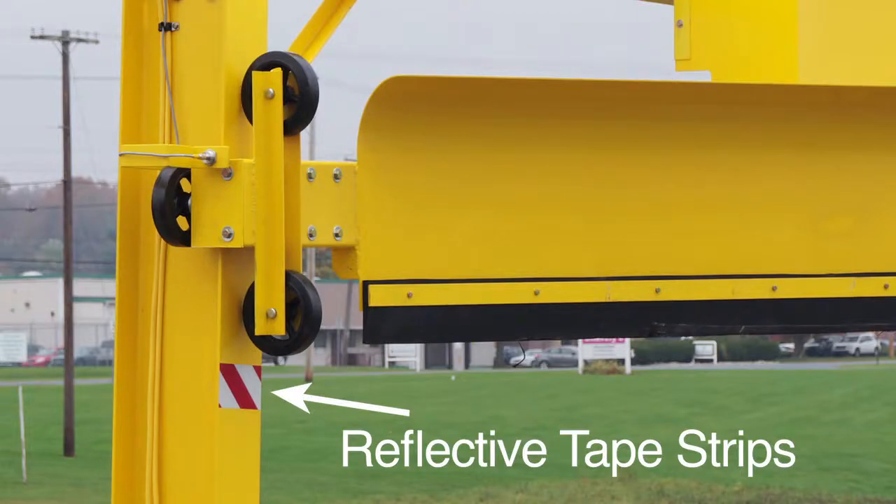Remember, check that the bottom wheels of the plow are above the reflective tape strips. As always, remember to refer to your owner's manual for detailed instructions. Safety is priority one. If you have any questions, contact Scraper Systems. Have a nice day and drive safely.